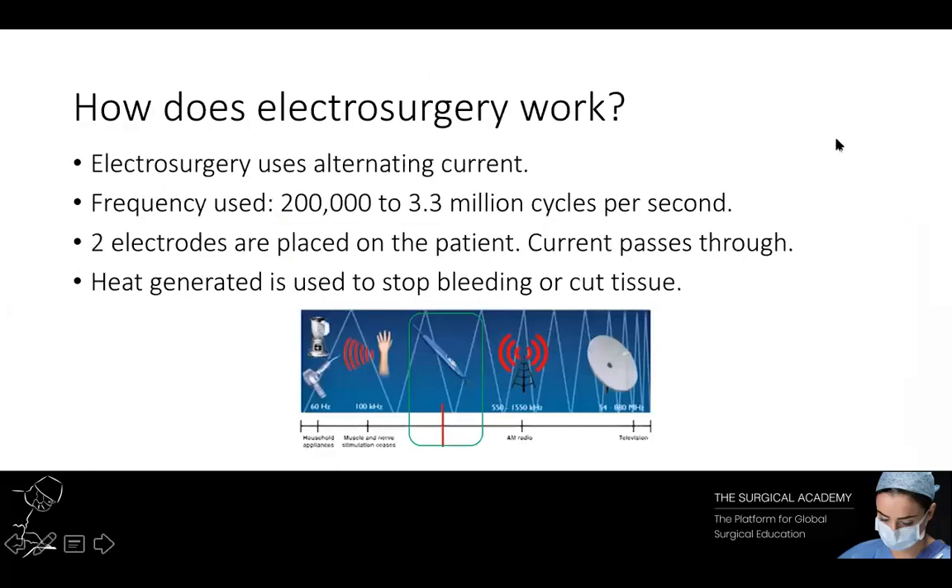Over the years, generators and equipment have evolved to make this technology safer for the patient and more efficient for the surgeon. Electrosurgery uses alternating current. We are familiar with this from the electrical mains, which in the UK is 240 volts with a frequency of 55 hertz. This type of current is potentially lethal if passed through the body. At 100,000 cycles per second — 100 kilohertz — electrocution doesn't occur and the current can pass through the body without obvious effect. Modern generators use frequencies of between 200,000 and 3.3 million cycles per second, approximately 20,000 times faster than domestic mains. As this frequency lies within the domestic radio band, it is frequently called radio frequency electrosurgery.